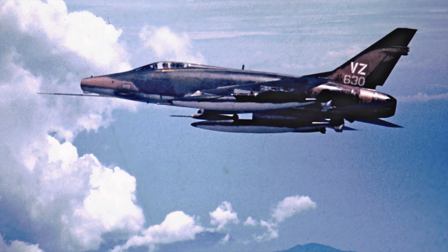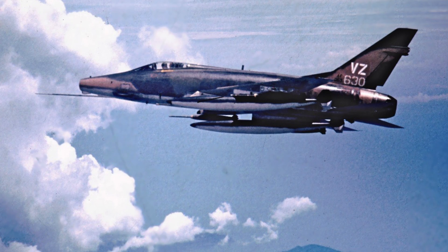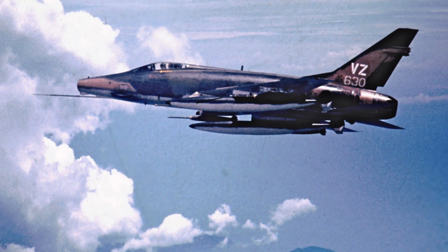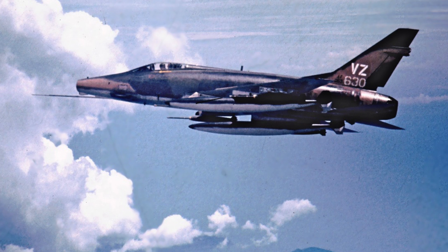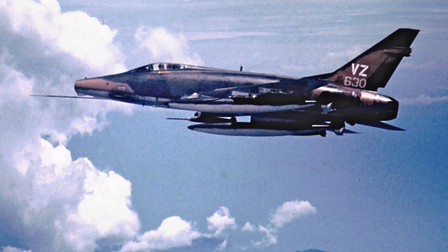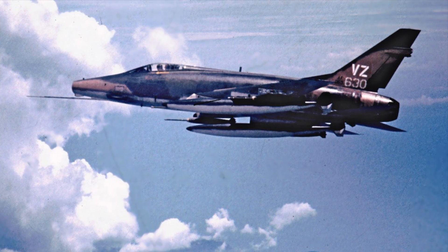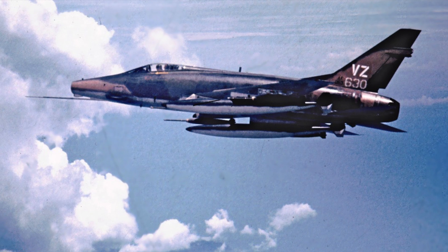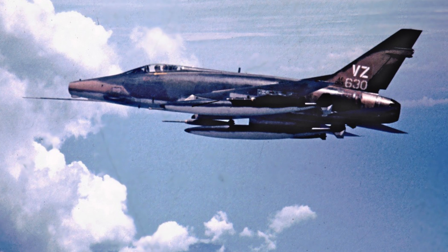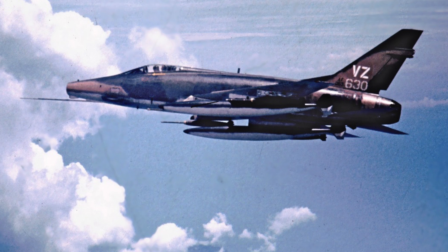On one mission, I had a two-seat F-100, and my backseater was a Navy exchange pilot. After we dropped our bombs and were heading back home, we had plenty of fuel, so I decided to show the Navy exchange pilot how the Air Force pilots fly fighter tactics. My wingman was a young lieutenant, and I thought I'd teach him a thing or two also. I told him to drop in trail and try to track me as I went through a maneuver to escape from him.